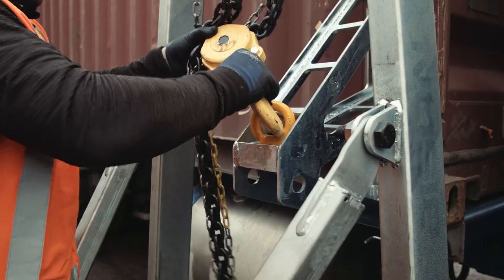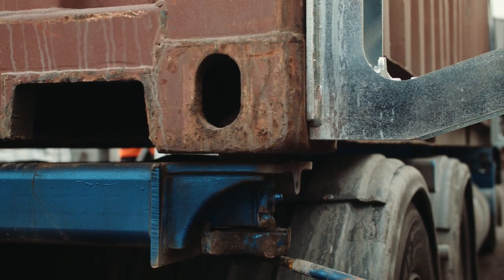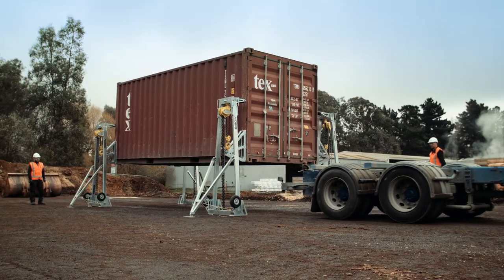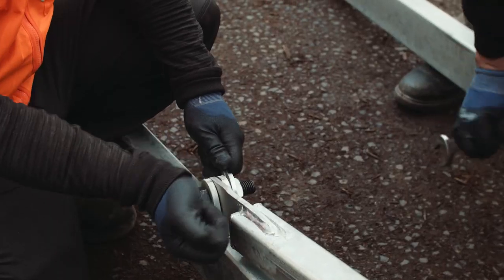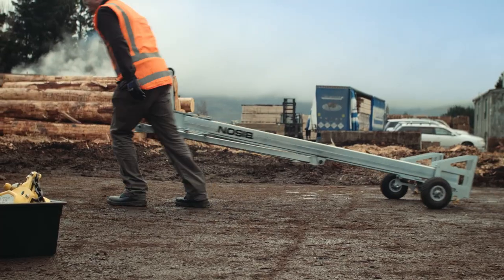Introducing the Bison C-Lift M-Series, a reliable and straightforward way to lift your containers on and off trucks. The C-Lift M-Series is designed for handling containers in tough locations where other options are limited. The equipment packs down to a compact cargo unit for easy transport and is quick to reassemble on site.